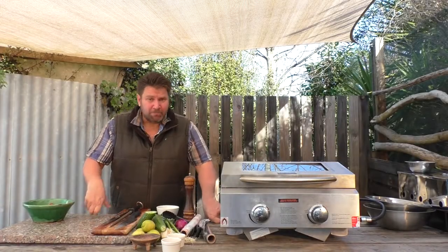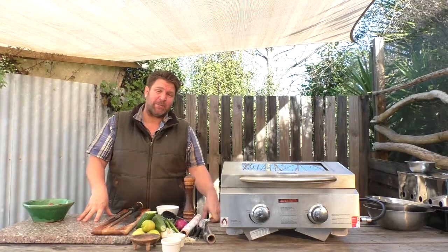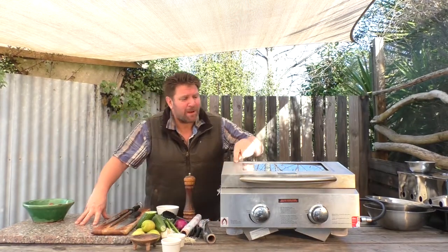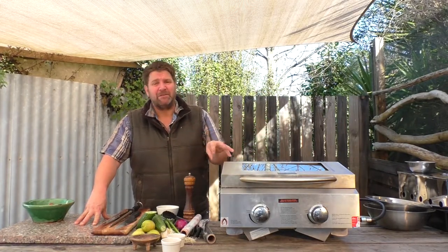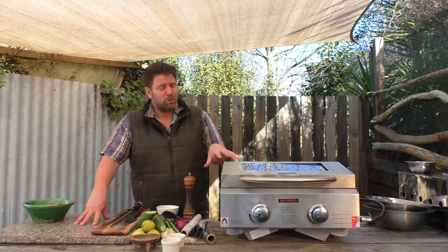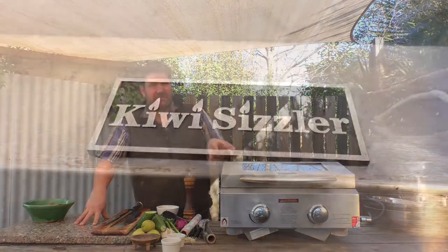Welcome along to the Kiwi Whip Sizzler series. My name is Chris Fortune. I'm really excited about these fantastic small portable barbecues. These are barbecues you can take anywhere on the road, in the camper van, on the boats. Small enough to be really portable, big enough to feed the whole farm out. That's what it's all about, giving it a go with Kiwi Sizzler barbecues.